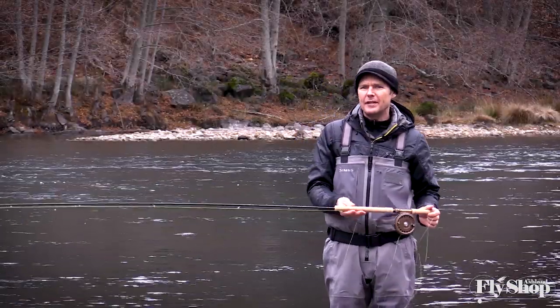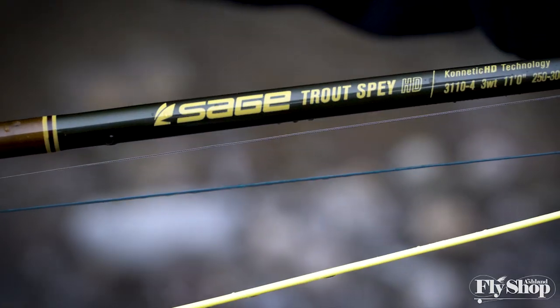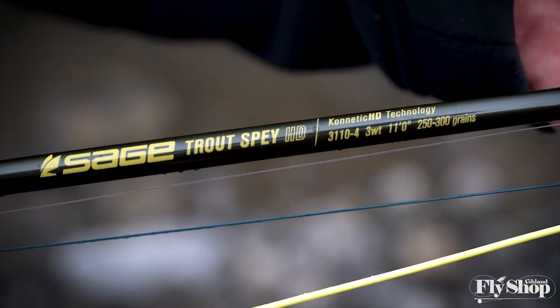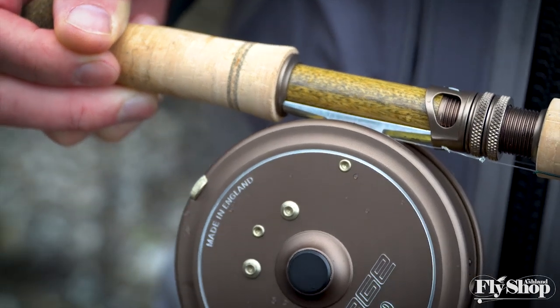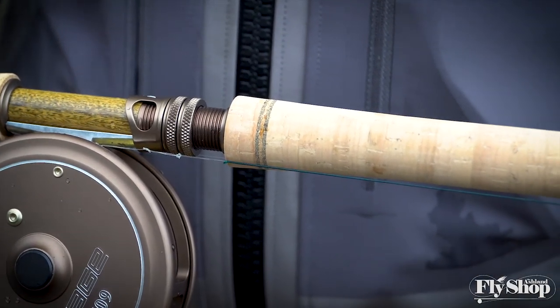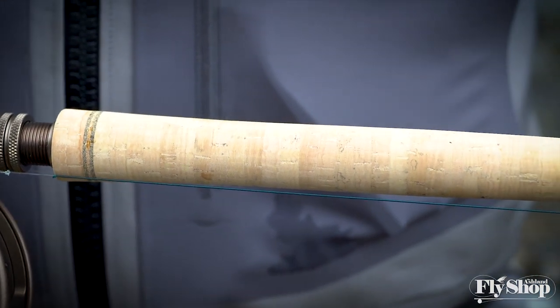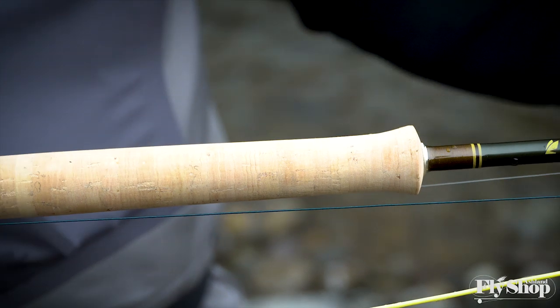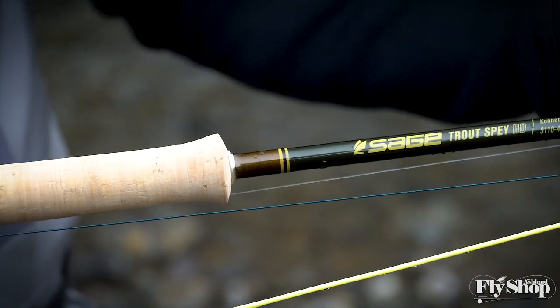The whole Trout Spay HD series is a real classy looking rod — it's got a brown blank, olive thread wraps, a unique wood reel seat. Just a real classy looking series. Sage has kind of reintroduced some classic rod designs this year with the LL and stuff, and I feel like this is just in keeping with some of their newer classy looking stuff. A real nice looking rod.